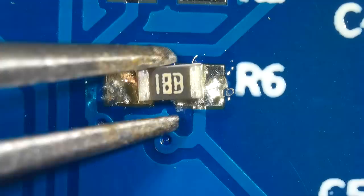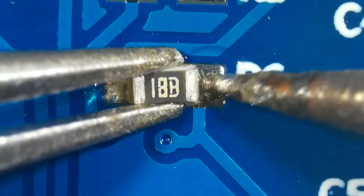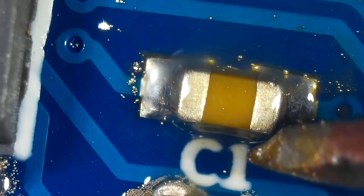Soldering a resistor is the simplest way to start learning SMD soldering. Start by applying flux to one pad on the circuit board. Place the resistor in its place and hold it there with a tweezer. Apply some solder to the tip of your iron, then touch the iron tip on the solder pad to solder the resistor in place.